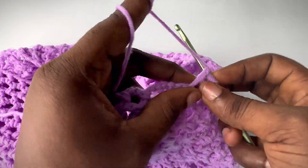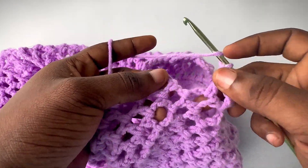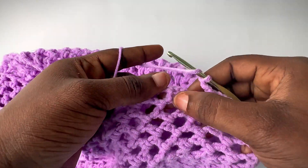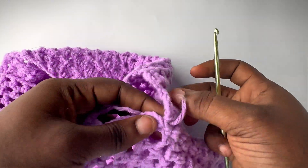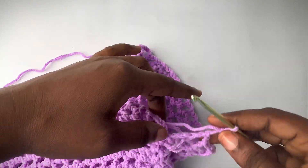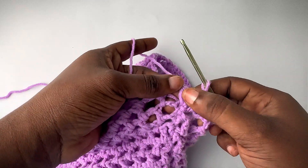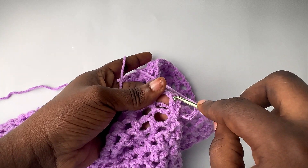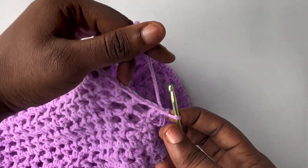Continue going into each row, making a double crochet and chain up two, all the way around until you get back to your starting chain. Once you've worked your way to the very last row and chained up two, skip that chain two and go into the first double crochet you made and make a slip stitch. Then turn your work.